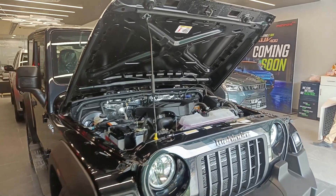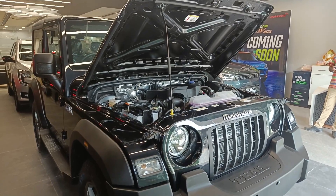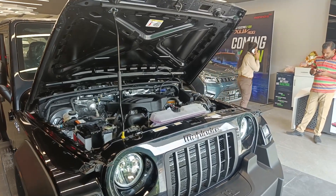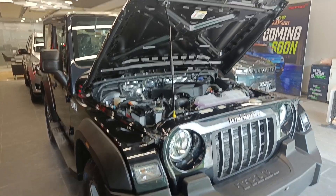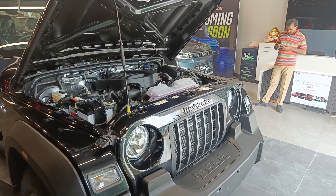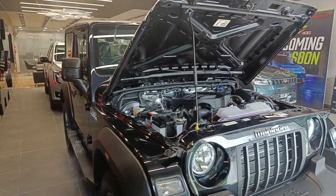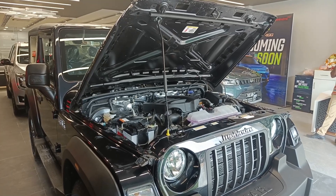Coming to the final verdict: I would like to go for this 2023 Thar 4x2 option. If you are all about 4x4 and the off-roading experience, then you should go for the 4x4 variant. But if you like this car and it fits your needs, you can definitely come for this one. If you liked this video, please subscribe, and drop any comments or feedback in the comment box. Till then, peace.